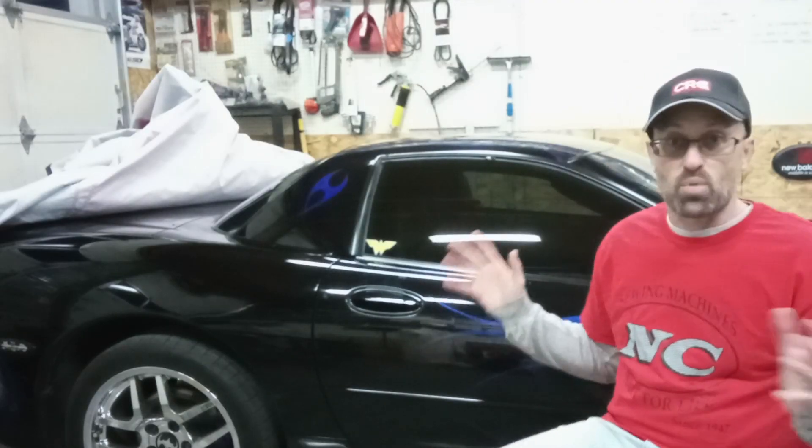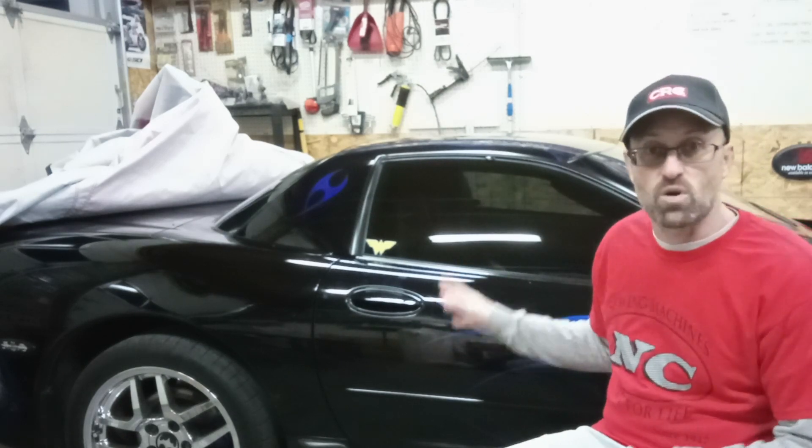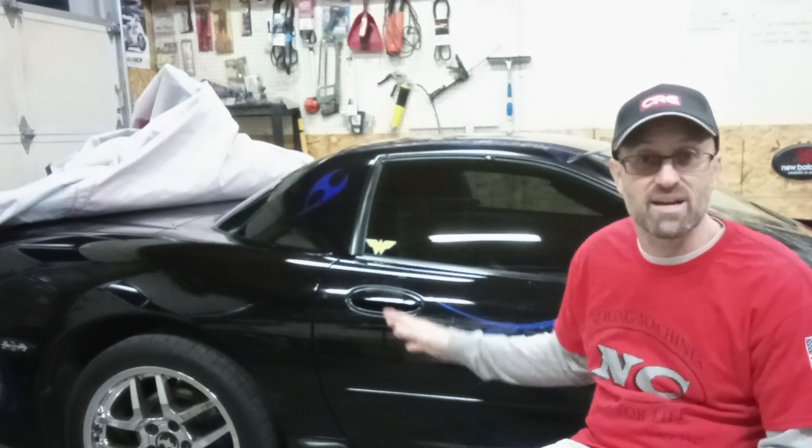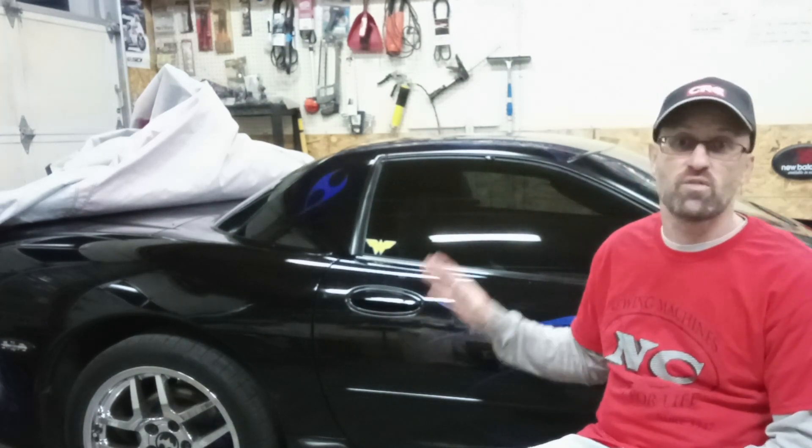Welcome back to the shop here at Basin Motorsports. I'm Kanan. Today we're going to make a partial shelf cover for a fifth generation Corvette. The project car is a 2004 Chevrolet Corvette — the fifth generation, called a C5 — and this is a Z06 model, or the body style called a fixed roof coupe.